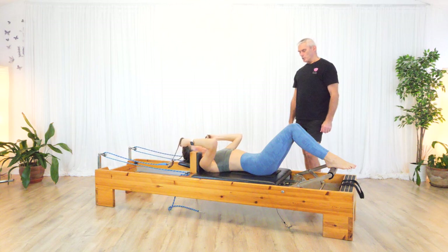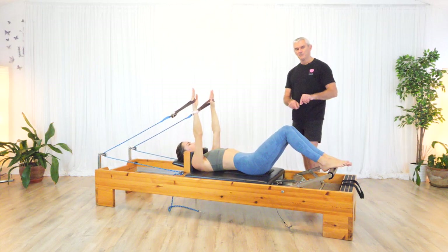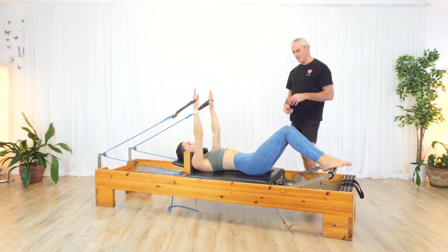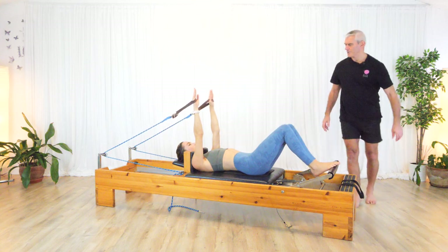As always, every single move on the reformer, you can change the resistance which alters it quite dramatically — to make it harder or to make it easier. The only other variation you might think of — no different from the mat.